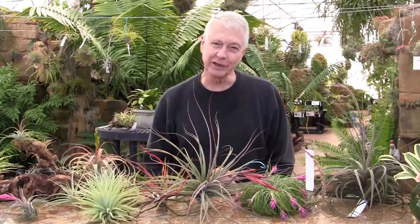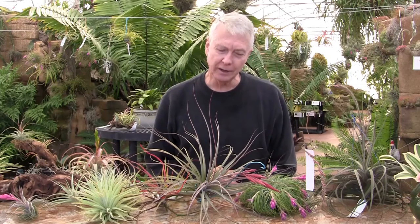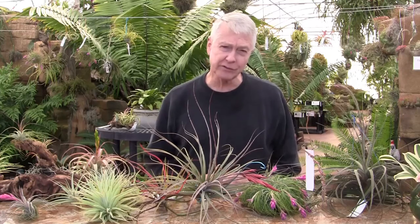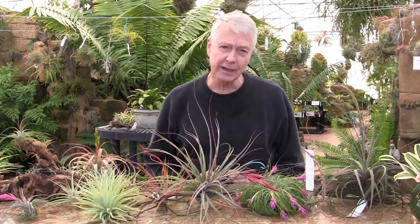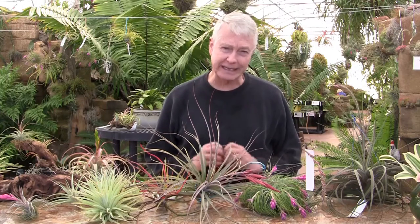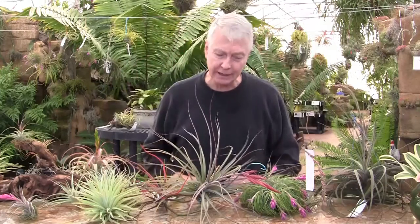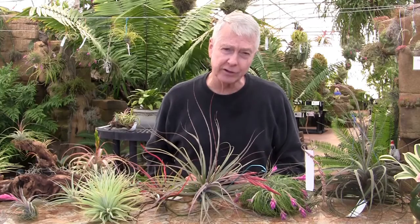Hi folks, welcome to Rainforest Flora. Today we're going to talk about some beautiful blooming Tillandsias. Wintertime is when they most bloom. Their life cycle is to grow as an offset or a seedling, and when they mature they bloom in the winter, they get pollinated, the seeds develop, and then with the faster growing species the seed pods need to dehisce — they need to pop open, the seeds come out and blow around and land on things, and then the rainy season starts in the spring and summer and the seeds start growing.